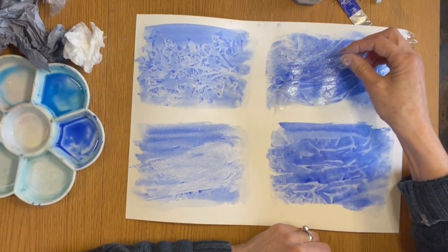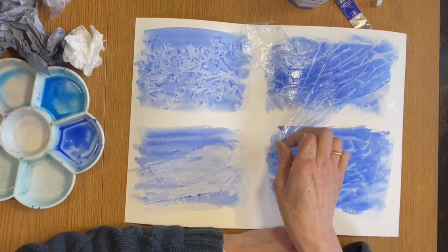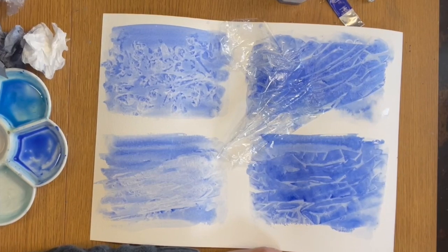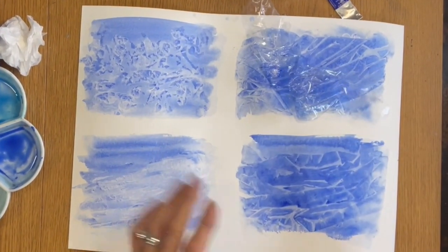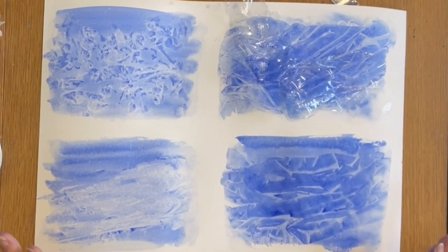This is still not quite dry I don't think - oh, it's not so bad, but you can see how linear that is in comparison. So I'm still on the lookout, but we'll have a go at the wax wrap and see what that does.